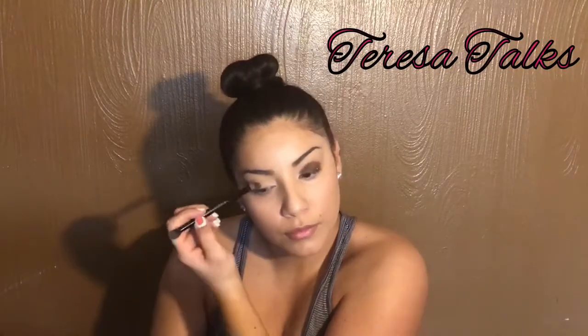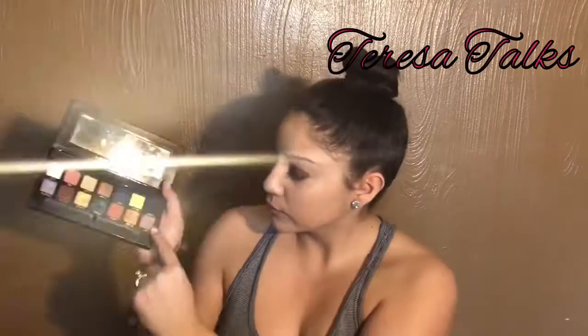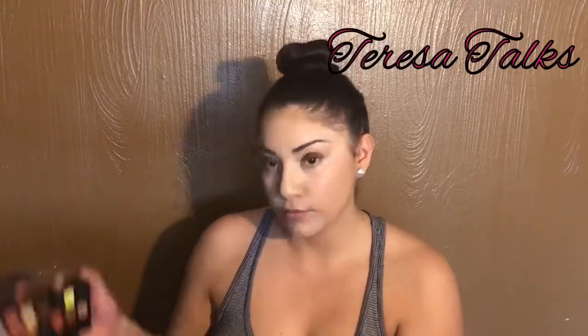Next I pick up my Anastasia Beverly Hills palette again and I use the color Parallel, and I just dab that across my entire eyelid — just on the lid. You don't need to blend it out yet. I know a lot of people work in the crease first and then work their way down, but for this look, to make it easier, it's just dab, dab, dab and then blend at the end.